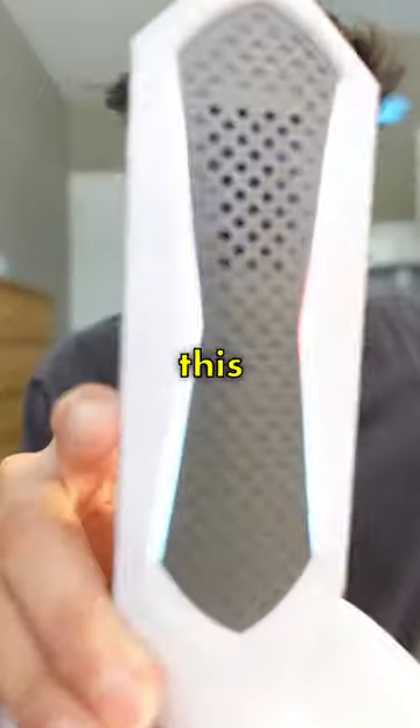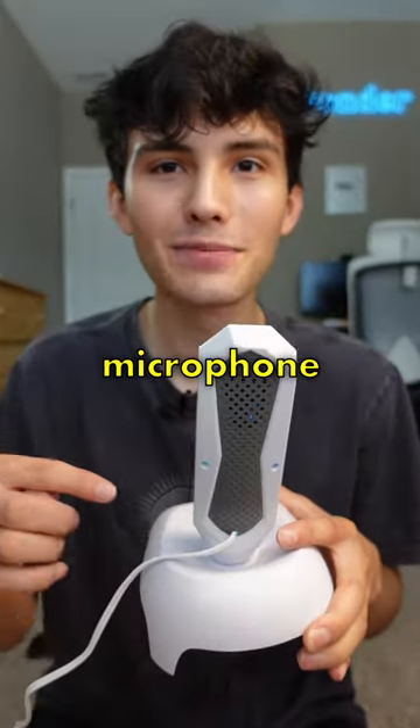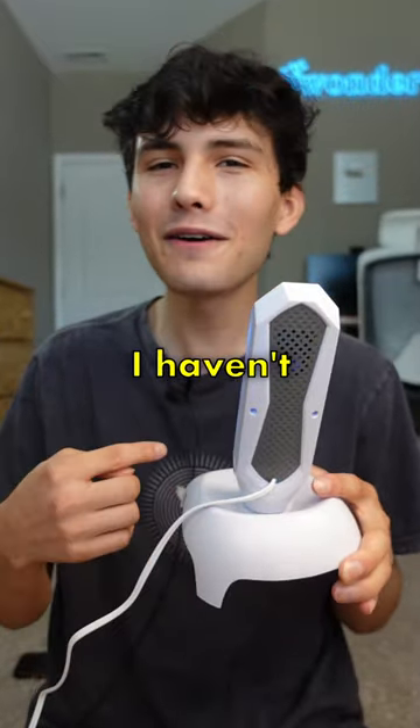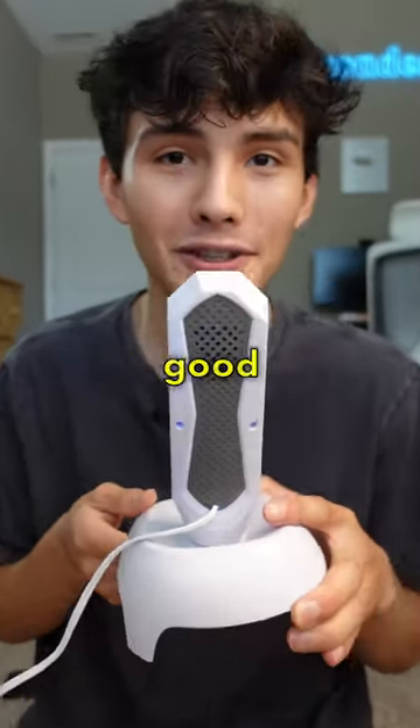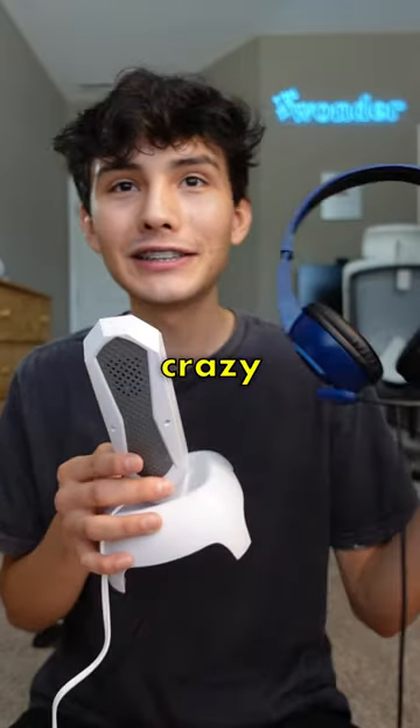So let's turn this on and see if it's any good. It's hard to see with the lights on, but it has some RGB lights built in, which is kind of cool. So I'm recording into the microphone right now — you're hearing the audio. I haven't heard how it sounds yet, so hopefully this sounds good. This microphone isn't supposed to sound this clear. This is crazy — Five Below is two for two on microphones.